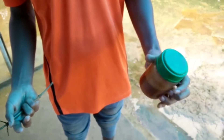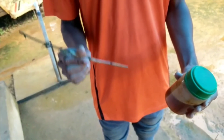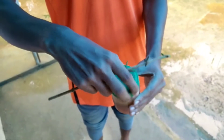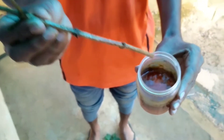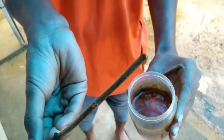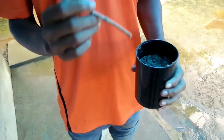Very important: using honey as a rooting hormone. What I am going to do is dip this stem into a little bit of honey — that will initiate the good growth of the roots from the stem. You can see that I am using honey here. Just a little bit is enough, like this.